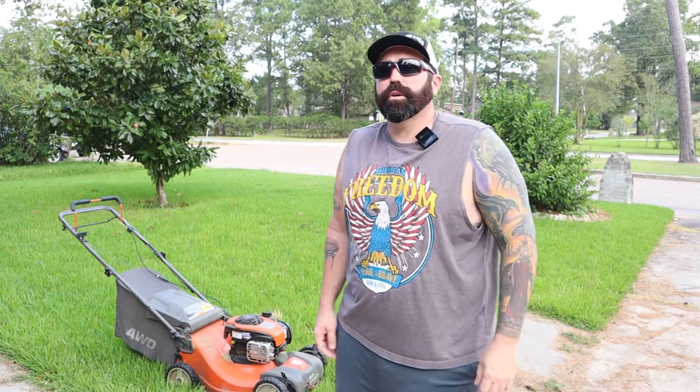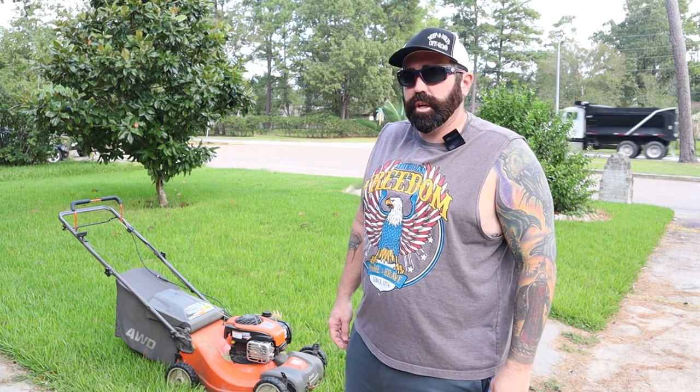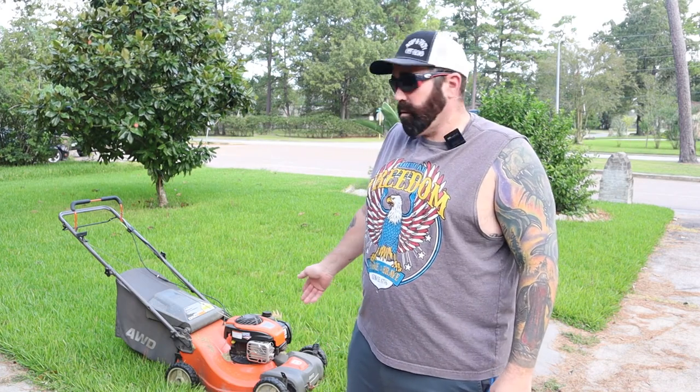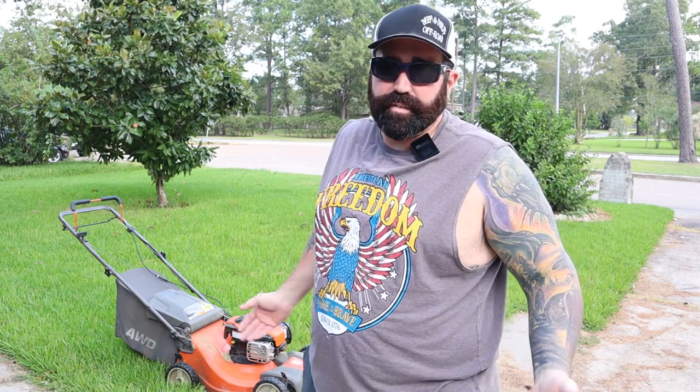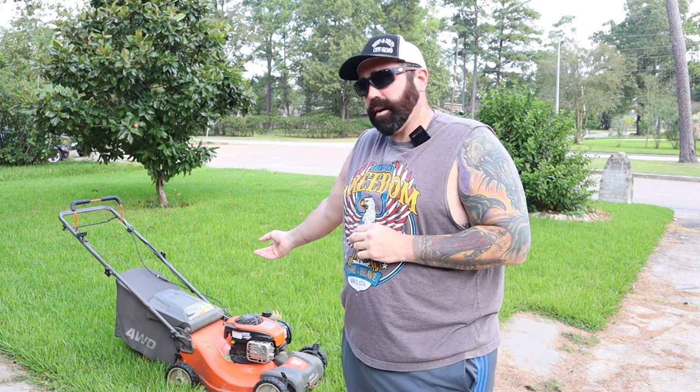Hey everyone, welcome back to the channel, welcome back to QCR. On today's episode, I'm gonna show you how I dethatch the grass by only using my lawnmower and not having to go rent expensive equipment like a dethatcher or buy a dethatcher. I'm gonna show you how to do it with my lawnmower.